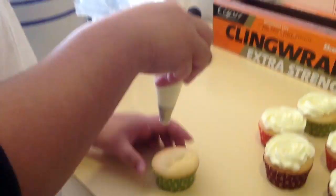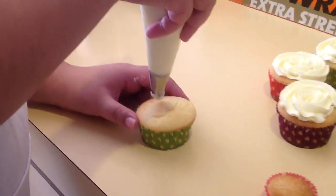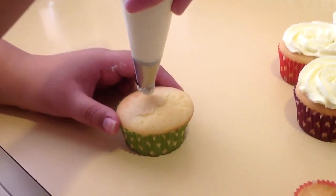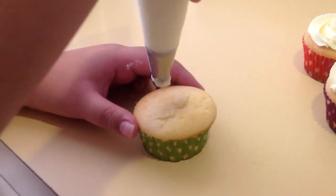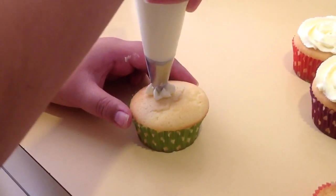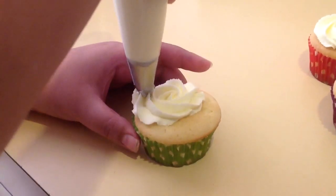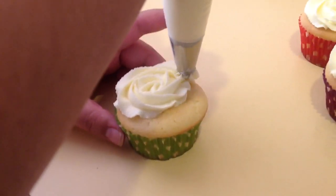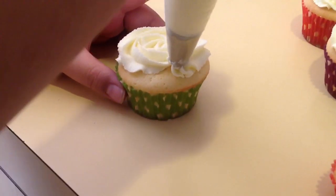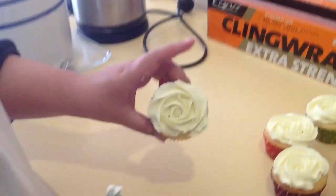So you start in the middle, but kind of off-center. And you keep the icing tip upright, so at a 90 degree angle. And keep it quite close to the surface of the cupcake. And then you start piping, and you go in a swirl. Go outside. And then ease up and let go. And then you get a rose on your cupcake.